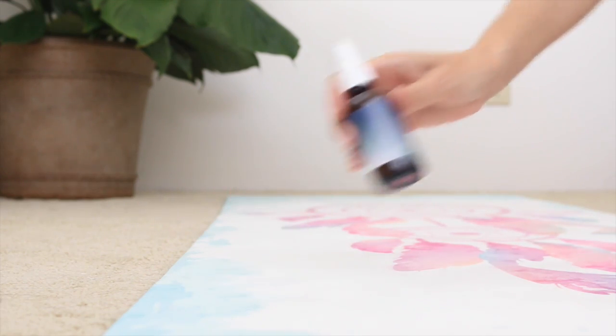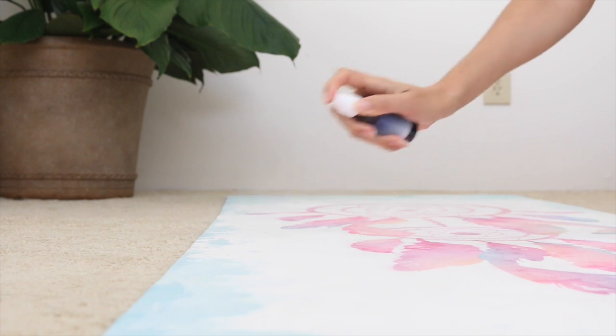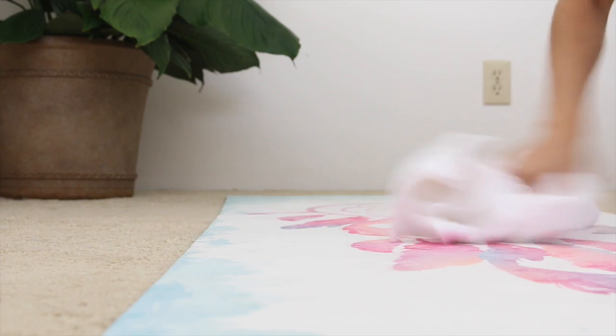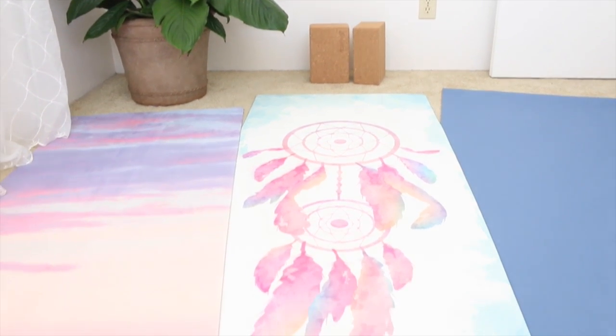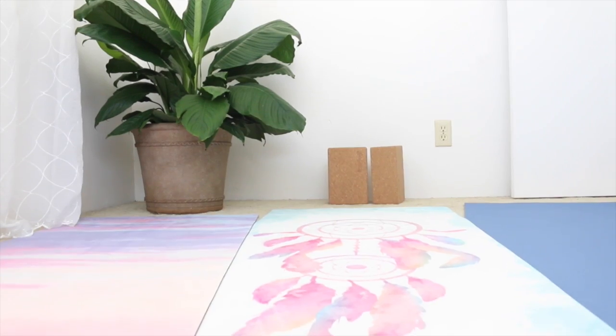To use your yoga mat cleaning spray, shake before each use, mist your mat down generously, and wipe clean with a clean cloth. I like to do this after each practice so when I go to roll up my mat I know it's not going to be harboring bacteria and it'll be disinfected at least in between deep cleanings. These sprays are also gentle enough to use on any type of yoga mat and won't dry your mat out or affect the natural stickiness of it.